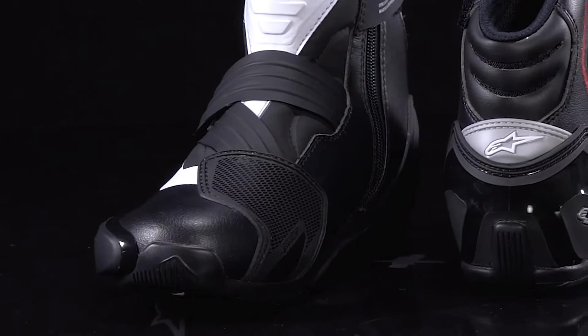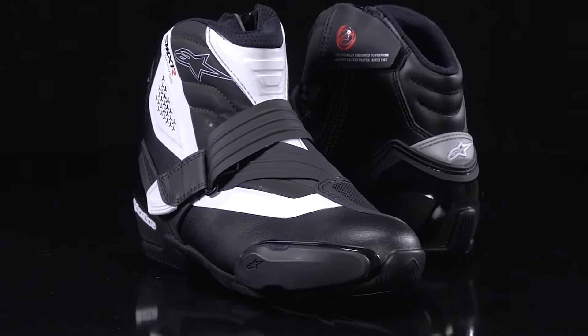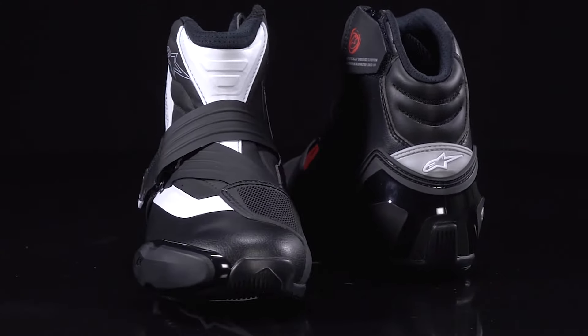Increasing the boot's protection and durability levels further is a redesigned TPU shift pad on the top of the toe box, and underneath, the internal toe box is reinforced and strengthened for shock or impact protection, but also offers improved feel for the controls, especially on the shifter.